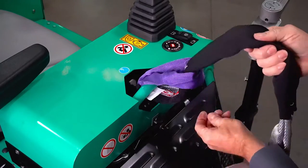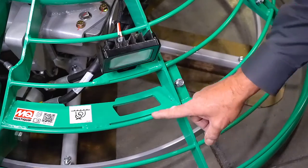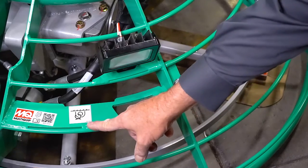You can also secure the unit for transportation by utilizing the tie-down strap points just above the blades, located on the frame.